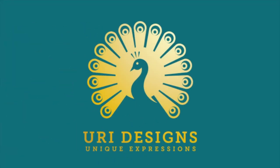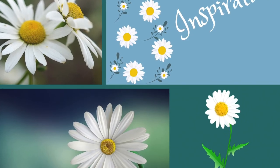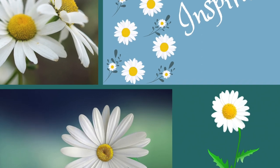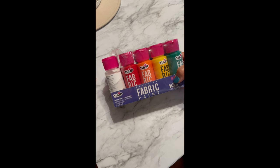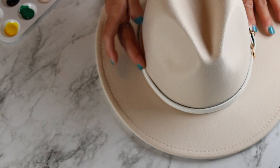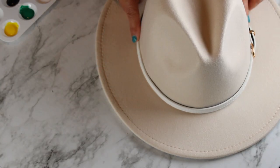Hello everyone, look at this — I'm going to paint it! I'm going to show you step by step how you can transform this into a one-of-a-kind. Welcome, I'm Uri, and this is the inspiration for this project. I'm going to be using the fabric paint. You can use acrylic paint as well.